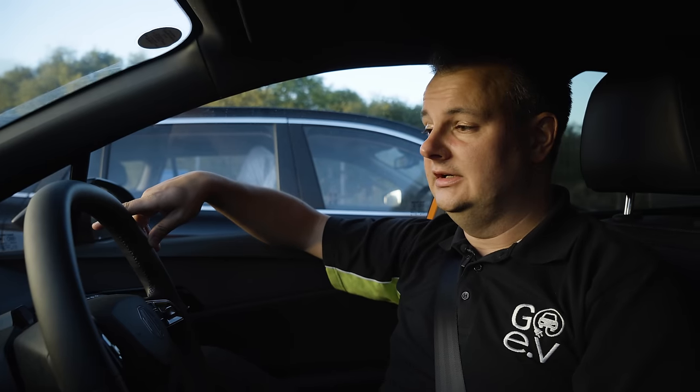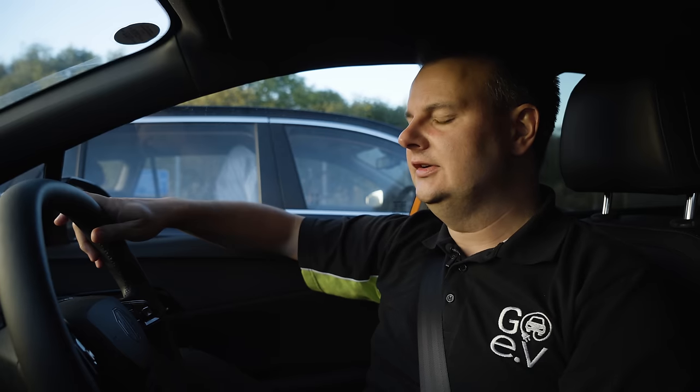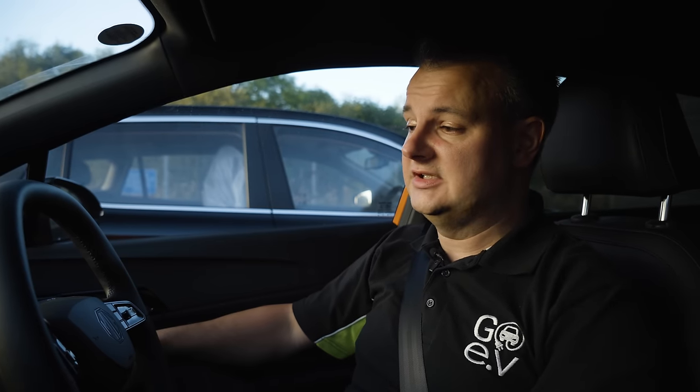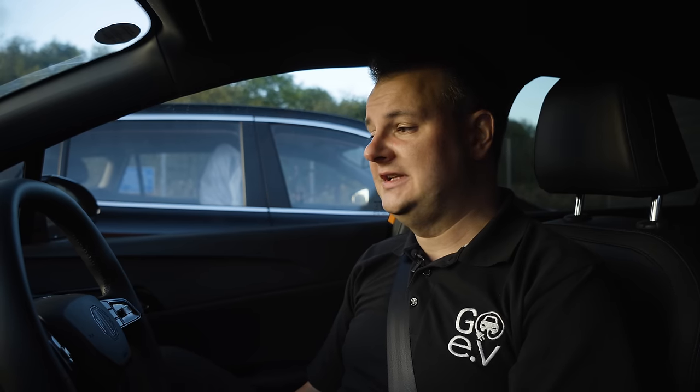We're back in Burnley now, having been on the road for over eight hours. We've done 215 miles and returned with 5% and 10 miles remaining. I'll be honest — I wasn't driving as economically as I perhaps should have been. On A roads, B roads, dual carriageways, and motorways, in really poor weather this morning, it handled it all in its stride. In winter conditions like these, around 220 miles is probably where you'll see the long-range Trophy settle. We averaged 3.6 miles per kWh today. Do get in touch with our dealerships in Chorley and Burnley to arrange a test drive.